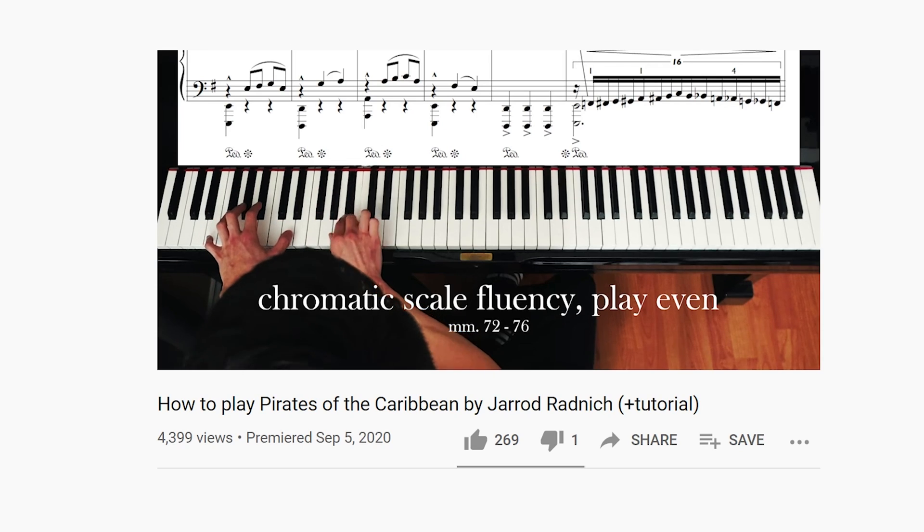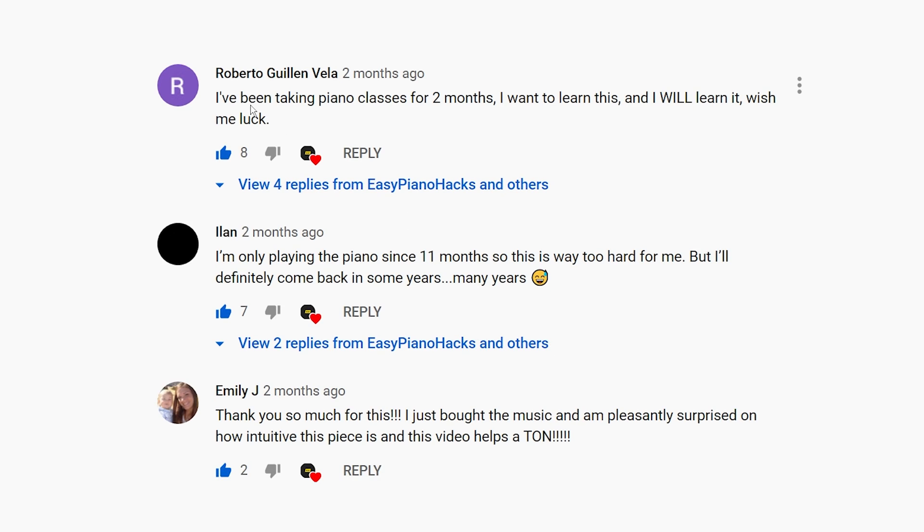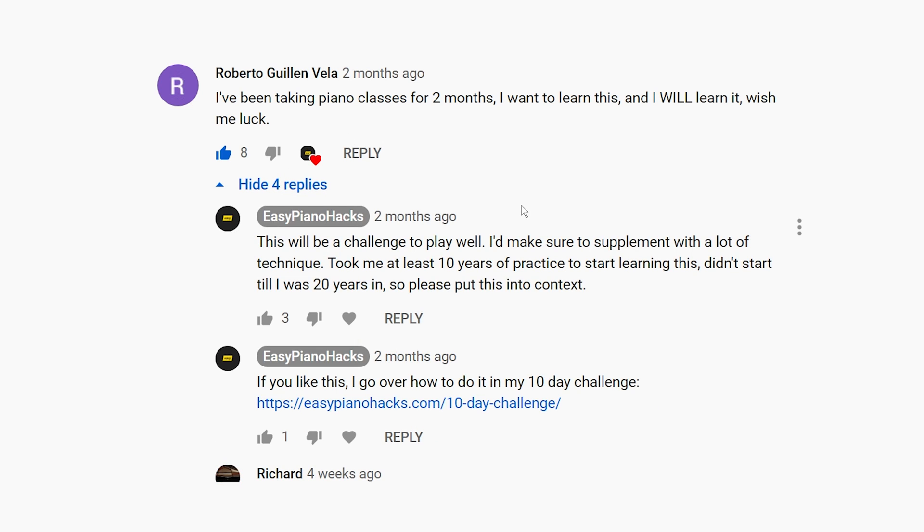Let's take a look at some comments from the last video — about the Jared Radnick Pirates of the Caribbean tutorial. One viewer said: 'I've been taking piano classes for two months. I want to learn this and I will learn it. Wish me luck.' I admire your ambition, but it may take many years to play it well — so I challenge you to play it well.